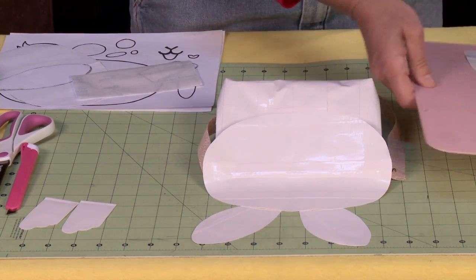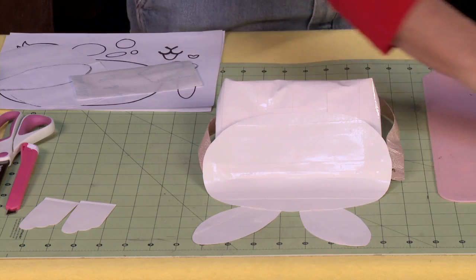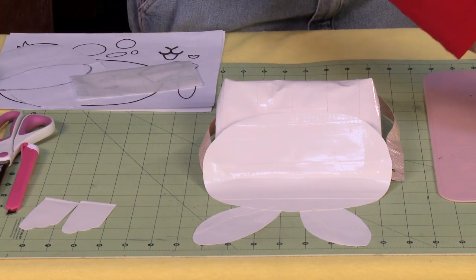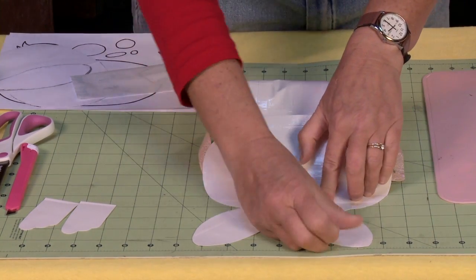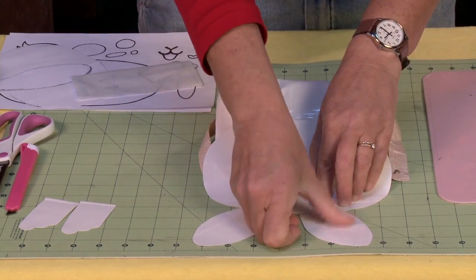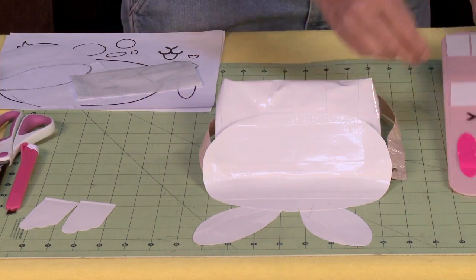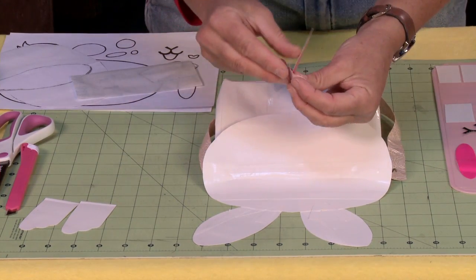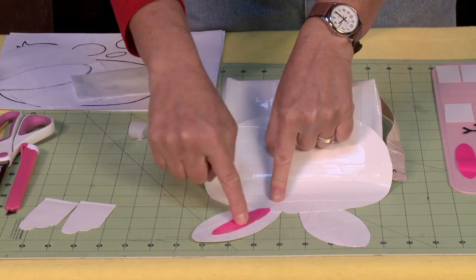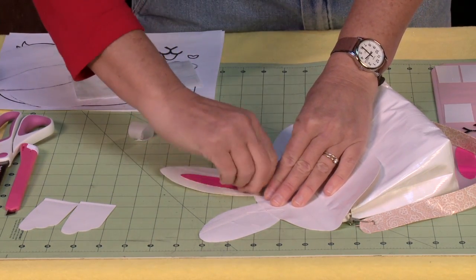I'm going to take some small pieces of white tape and secure my ear in place — one ear, two ears. Now it's up to you if you want your ear to end here, or if you want it to go all the way over. These ear pieces are made in such a way that if you would like to, you can lay them on and they can stick over, or with your X-Acto knife you can cut this part off.